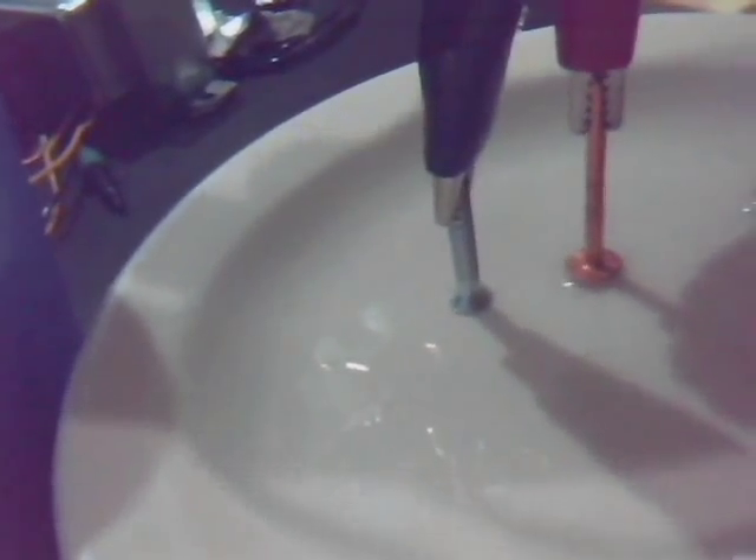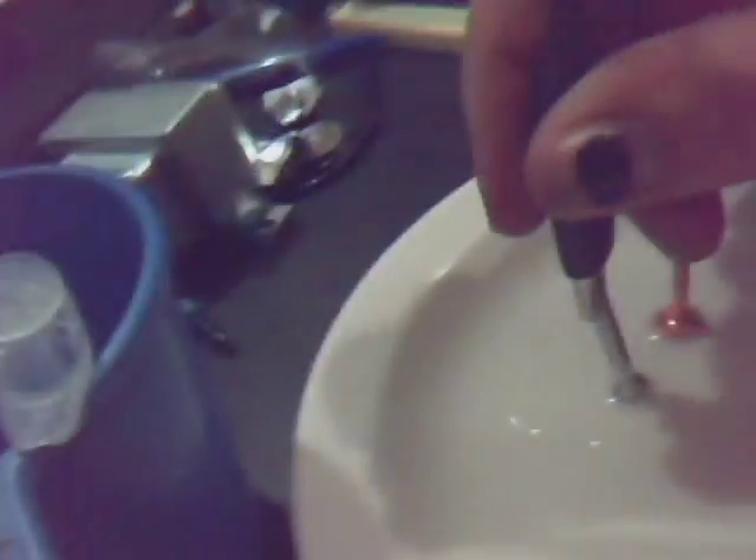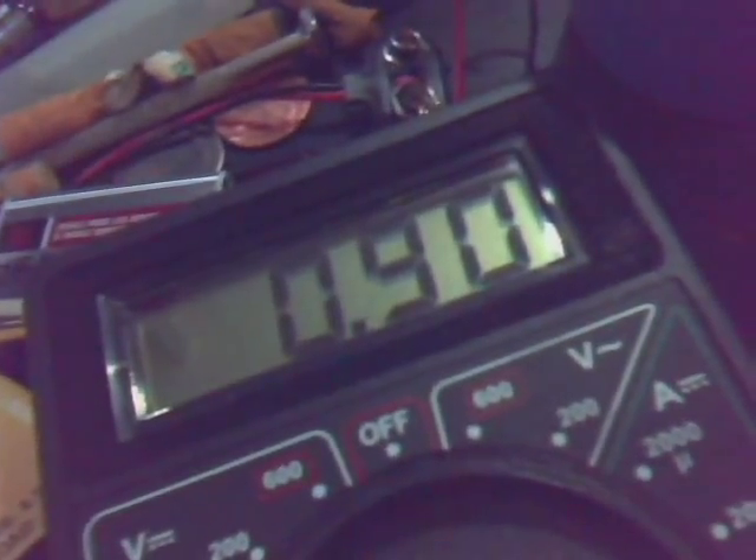Watch what happens when I put them in the vinegar. Let's see if I can keep them straight. 0.90 volts. Plus 60 amps —